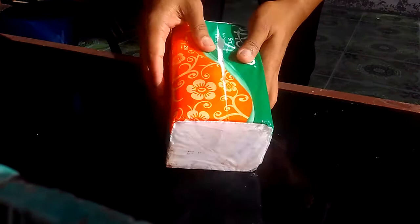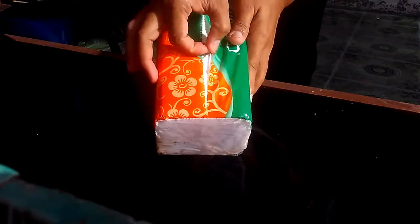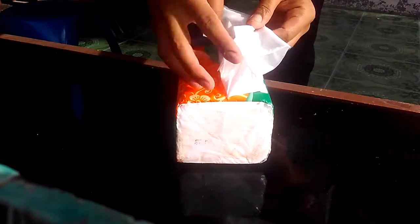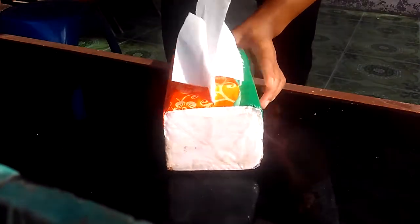Just like this. And take the tissue like this. Look at that. It's very, very simple, like this.